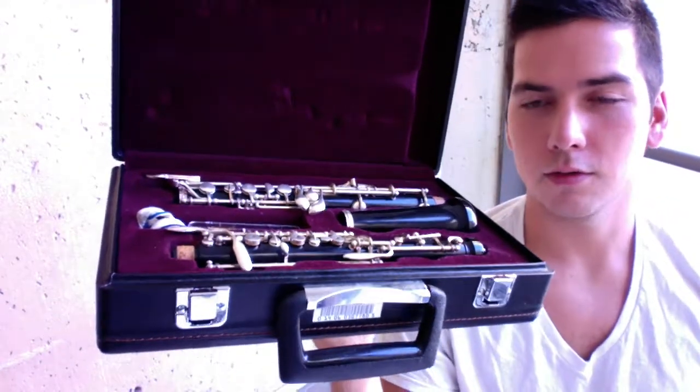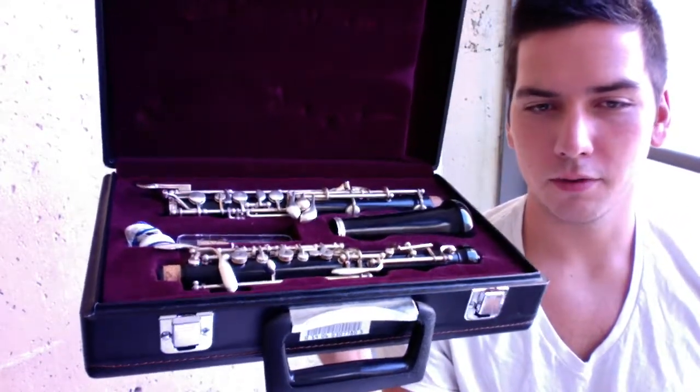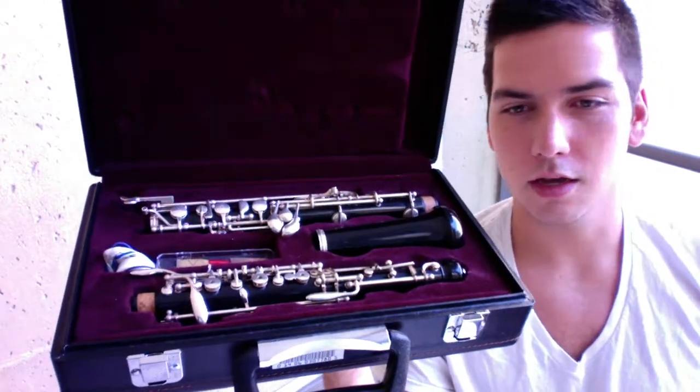Hello, today we're going to be learning how to assemble, disassemble, and play a couple of notes on the oboe. But first, let's find out what's inside the case.